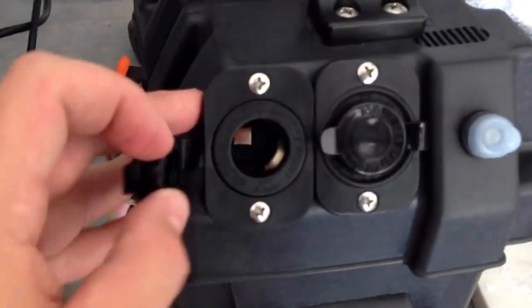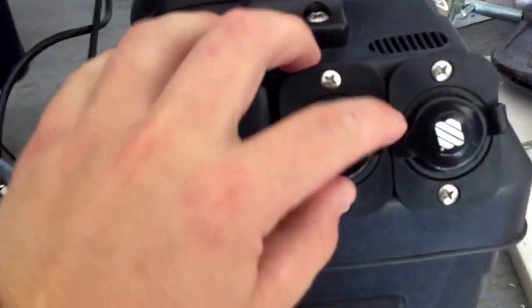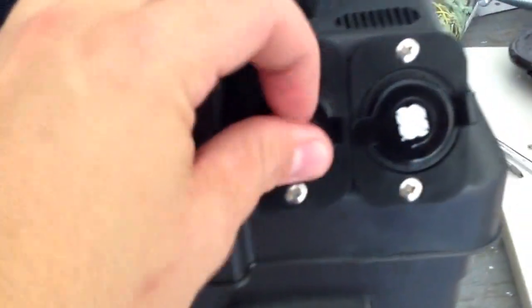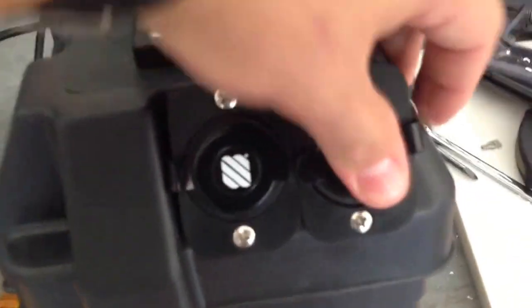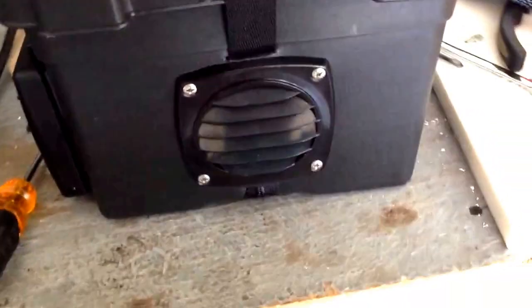I've got three cigarette lighter adapters — two on this side and another one here. I've got my ratchet strap here that holds everything nice and tight. It's vented so that when it's charging it doesn't heat up or anything.